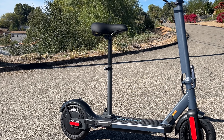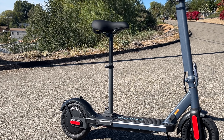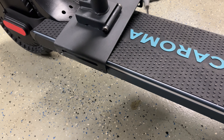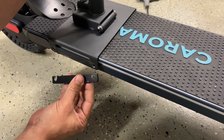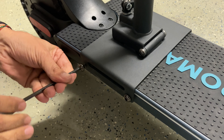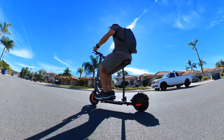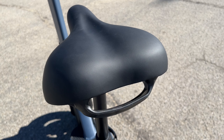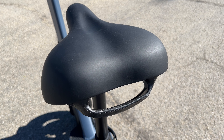There was also a seat that came with the scooter that was already installed, and it's super easy to take off and install. All you have to do is line up the holes in the seat post adapter to the corresponding holes in the scooter, insert the spacer, and tighten it up. What I like most about the seat is it's really sturdy and solid. Coroma has also included a grab handle on the saddle, so it makes picking up the scooter super easy.